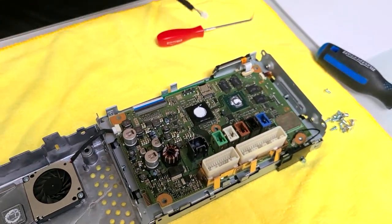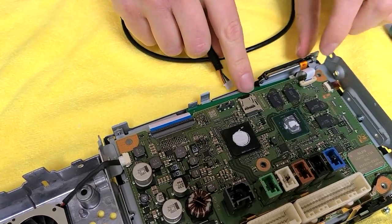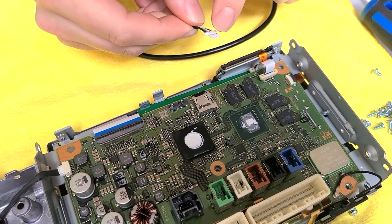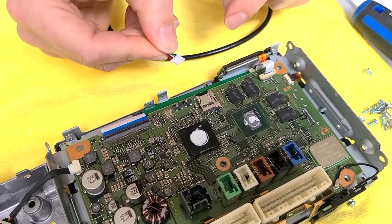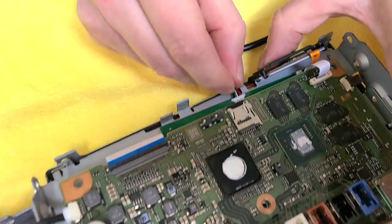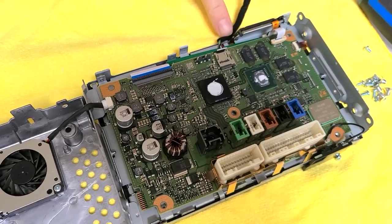Now we're going to take our video cable and plug it into the other motherboard. You're going to see the connection for it right here. When you're connecting it, you've got to make sure that the side where you can see the wire connectors is facing up — not this way, this way. Then take it and plug it in. The wire will run out from the side.